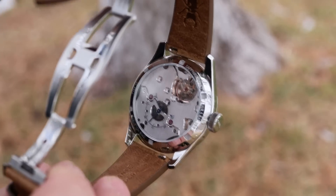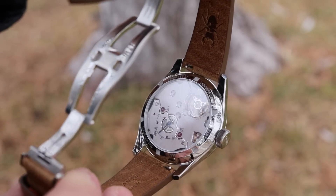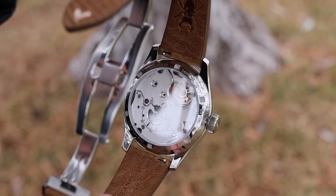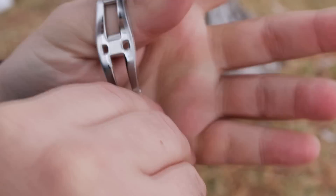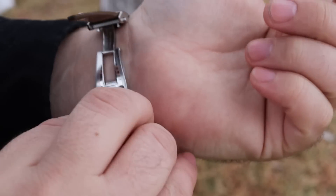We also have sustainably sourced deer leather done by Servo Volante. There will be a quick-release spring bar system, and I think the tone works well with the muted blue, so visually it's a sharp-looking watch.